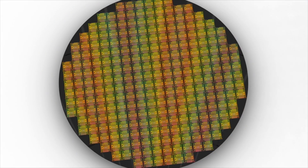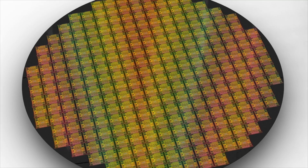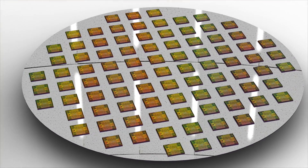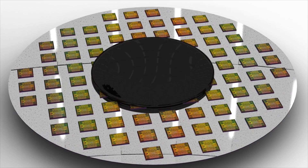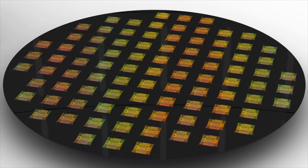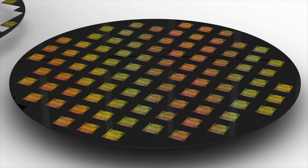In simple terms, fan-out technology utilizes a wafer reconstruction process where known good dies from the original device wafer are picked and placed on a substrate and then over-molded with epoxy molding compound and cured to create what is known as a heterogeneous substrate or a reconstituted wafer.